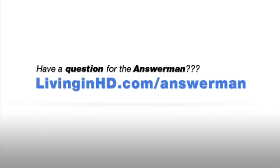Don't use digital zoom on your camera if I were you. If you want more help, go to livinginhd.com and the Answer Man. I'll be happy to answer more questions.